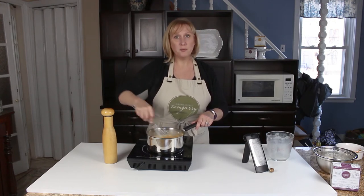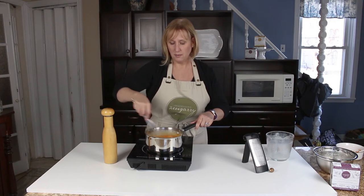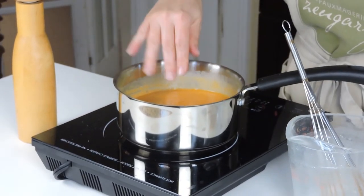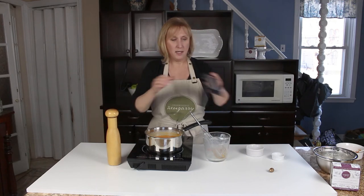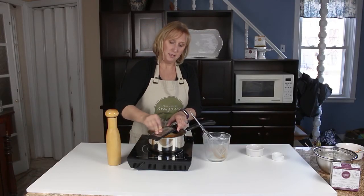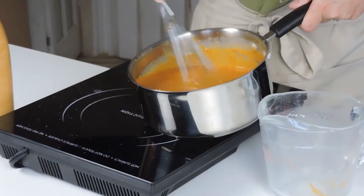Have you ever made pasta roll-ups before? If so, what did you stuff them with? Tell me in the comments below. Now we have a beautiful rich orange pumpkin bechamel sauce. We're going to add in some spices — about a half a teaspoon of salt, some ground pepper, and I'm going to grate a little bit of fresh nutmeg right into the sauce. Fresh nutmeg gives it such a much richer flavor. And there we have it — our bechamel sauce to top our lasagna roll-ups.